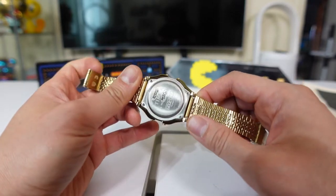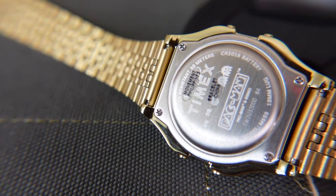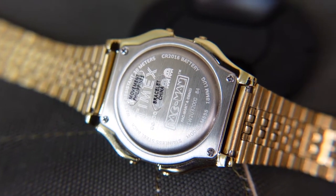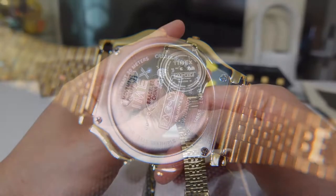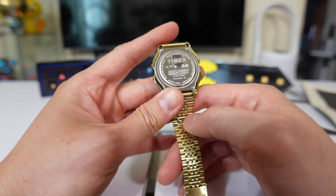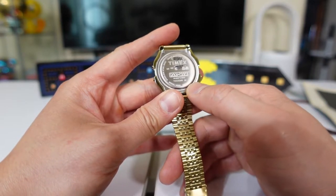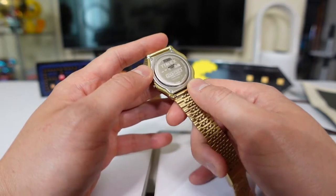The back says movement Philippines, and then bracelet China — you can see that right there. It says Pac-Man, got all the decorations, water resistant 30 meters, battery type, 18 millimeter lug to 18 millimeter lug, stainless steel back.